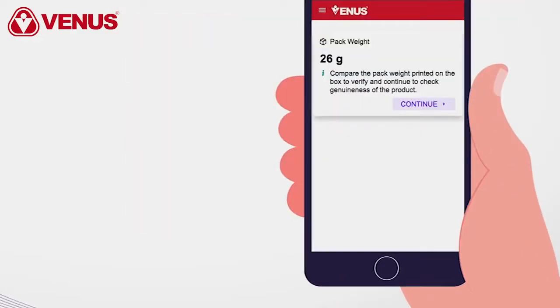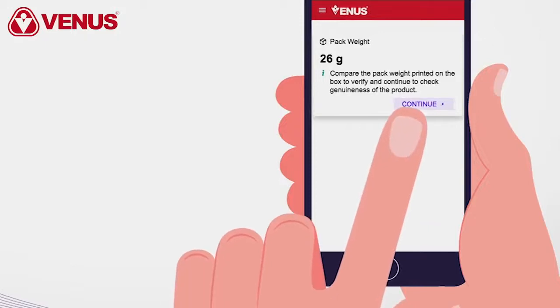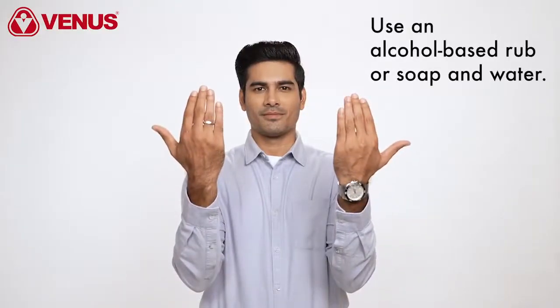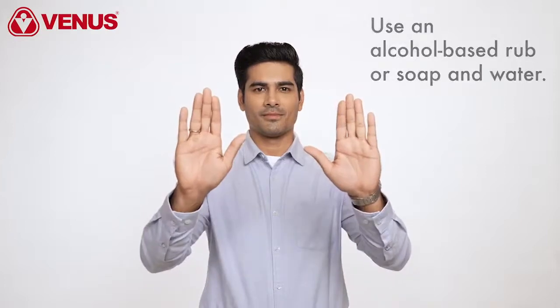If you do not see the message, contact the Venus team for further assistance. Before touching your mask, clean your hands with an alcohol-based hand rub or soap and water.